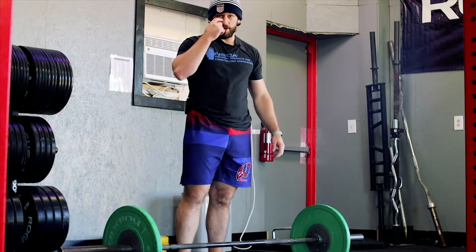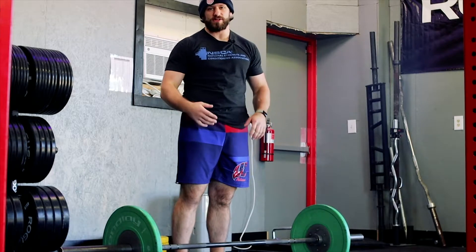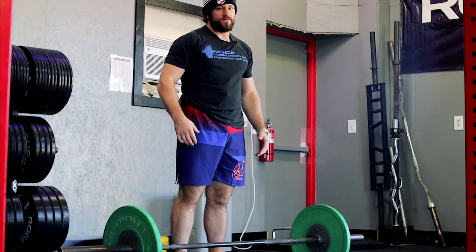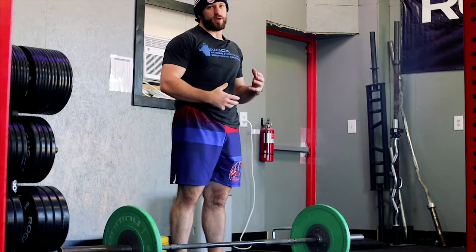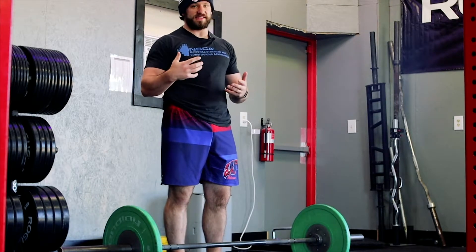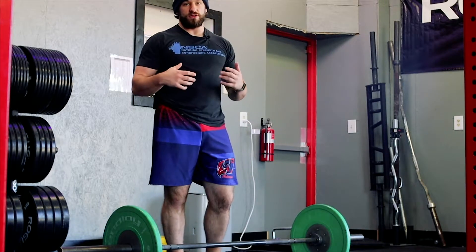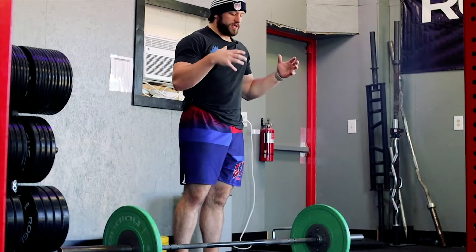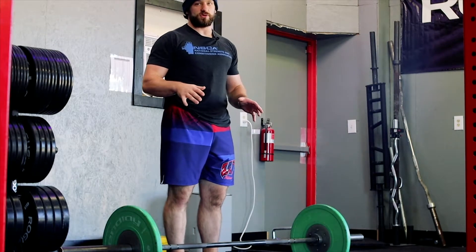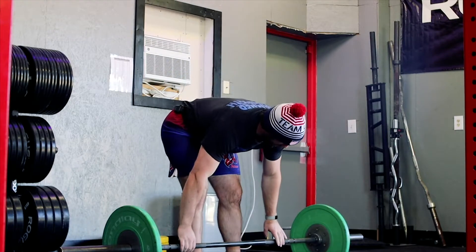We're going to look at cycling the barbell clean — specifically the power clean. We've done this kind of barbell cycling for the snatch, and it's going to be the exact same process. Because we're trying to cycle through it faster, you're fundamentally going to change the movement — whether it's a clean or a snatch in a WOD — going through an RDL hang power clean.